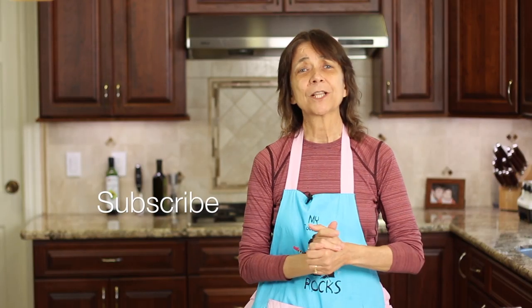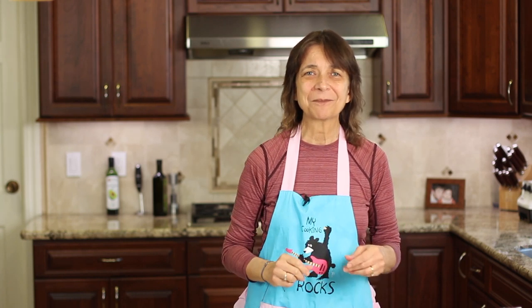Before we get started, go ahead and hit that subscribe button as well as the notification bell. That way you won't miss any of my new videos coming out every week — we're always cooking up something delicious. So let's get into our recipe.